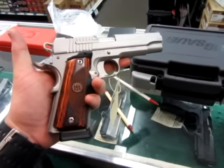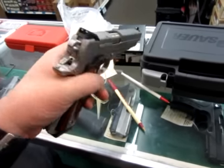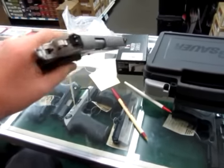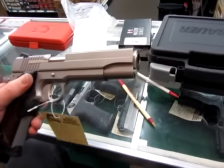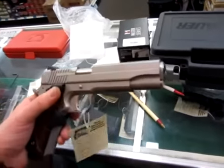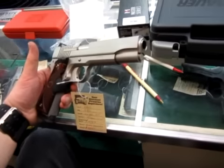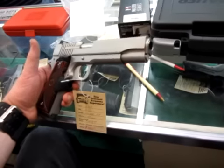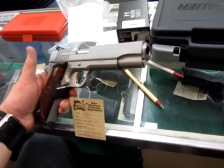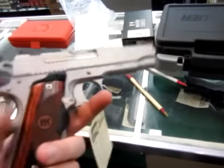What I've got here is a Sig 1911 SO45. This is a nice 1911 style, a little non-traditional with the weight line and the external extractor. Three-dot sights. It's a very nice 1911, and I think Sig is probably top of the ladder on production 1911s quality-wise, accuracy-wise, reliability-wise.